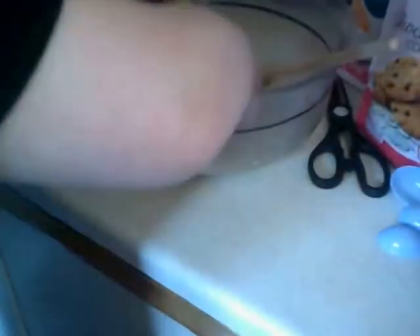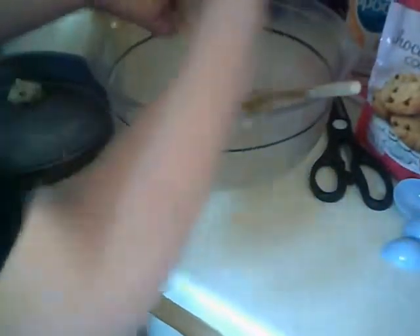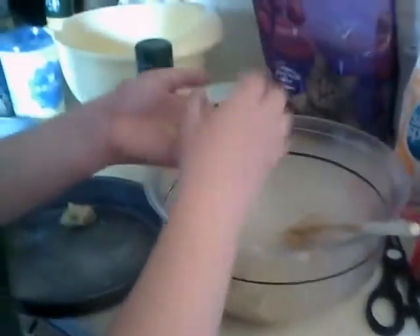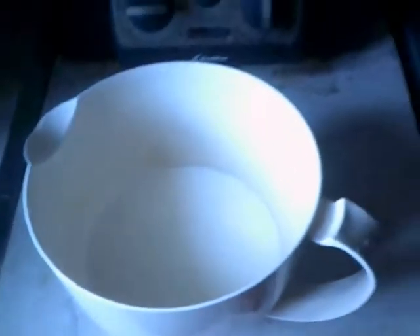That's too small. We'll come back and check on the cookies in a bit. Okay, we put 200 mils of double cream in here and now you've got to add it to that.